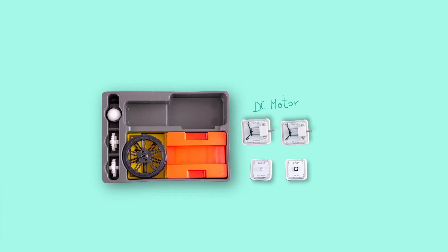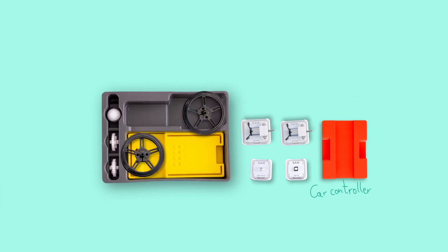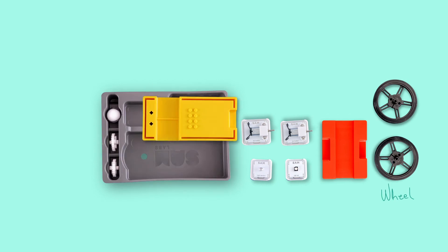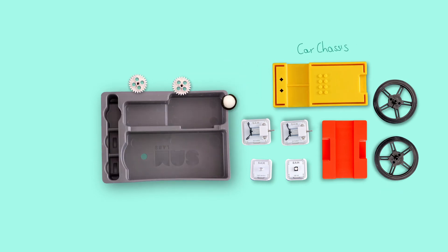Accessories are also included: a red car controller, two wheels, a yellow car chassis, a rollerball, and two gear attachments.